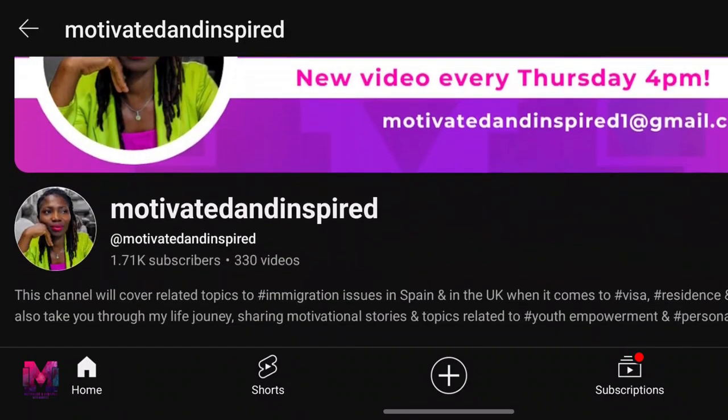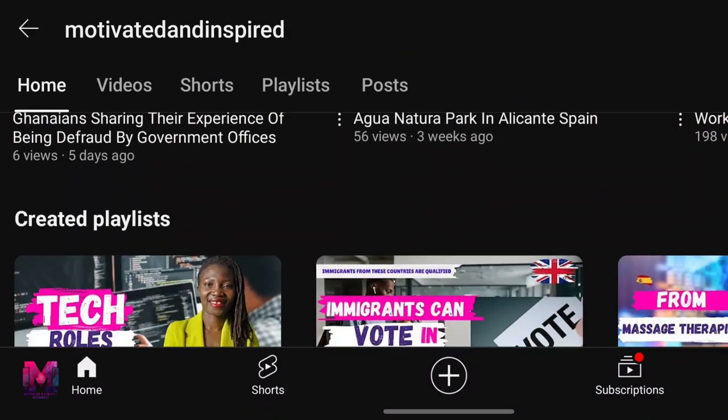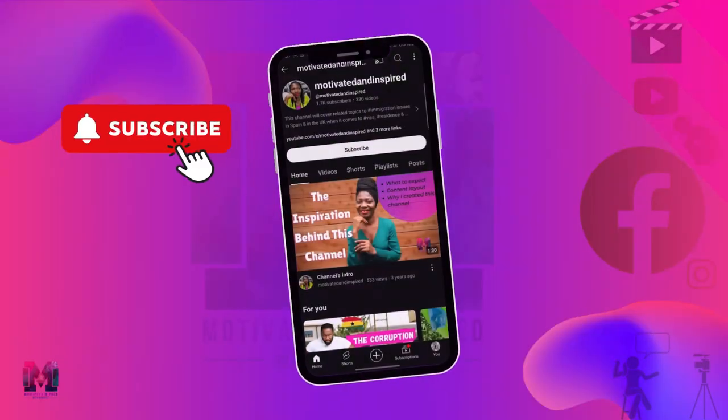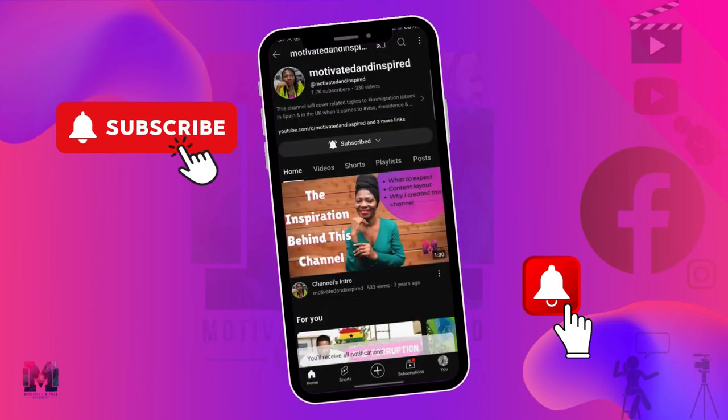Welcome to my channel, Motivated and Inspired. On this channel I share information based on personal experience and in-depth research. If I haven't done enough research, I'm not sharing it. If you want to know more about immigration, especially about Spain and the UK, please make sure to subscribe. Now let's go straight into this method I'm talking about.